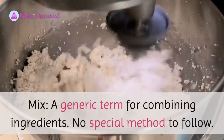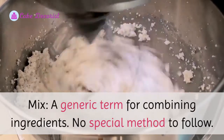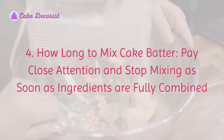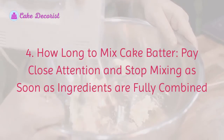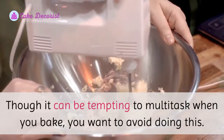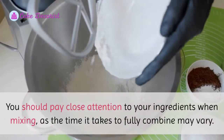Mix: a generic term for combining ingredients with no special method to follow. Number four: how long to mix cake batter. Pay close attention and stop mixing as soon as ingredients are fully combined. Though it can be tempting to multitask when you bake, you want to avoid doing this.